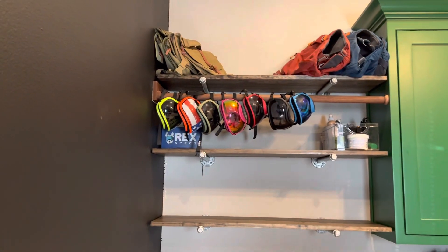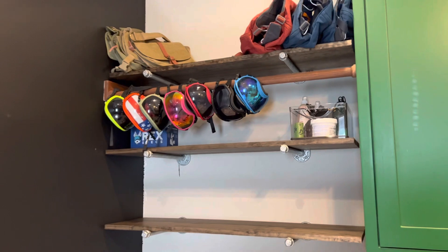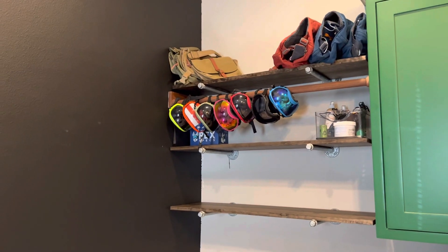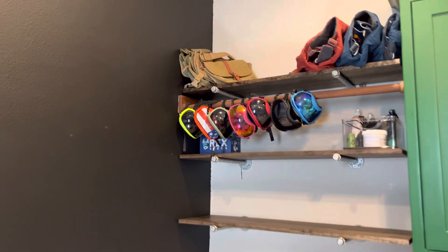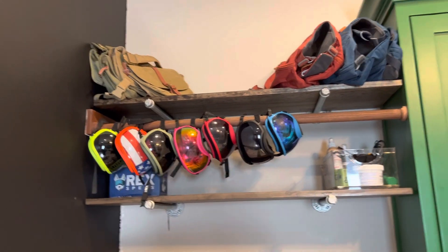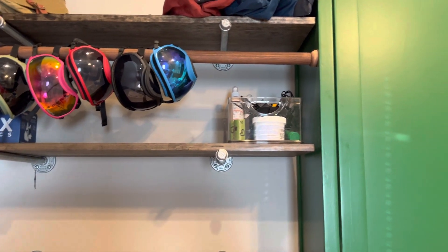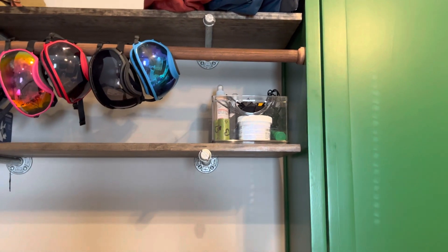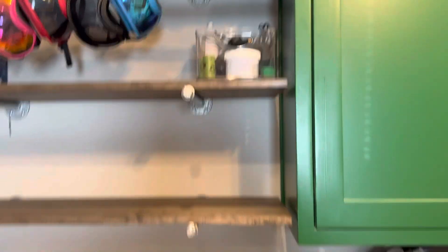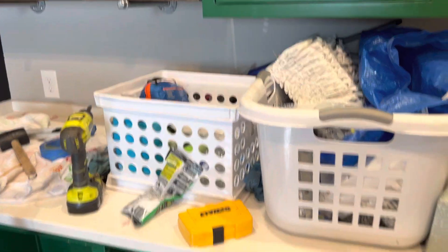Here we have started with shelves and we built these shelves in just today. We've added our goggles, our packs, our adventure packs. We have the Ruffwear ones on the right and our Wolf Republic on the left, and then we have different paw cream, collars, and stuff that still needs to go on the shelves.